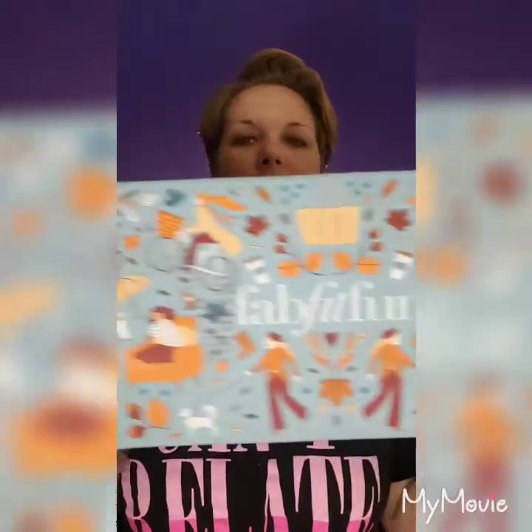So this is the FabFitFun box, and it's so big it doesn't fit into the view. It's always decorated something like this, always got something on it, always like colors that coordinate with the season. So I'm going to open it up. 'Grateful for every little thing' is what it says on the inside. Fall colors. And I opened it and went through it, which I'm glad I did, but I'm a little disappointed, and I think you'll see why in a minute.